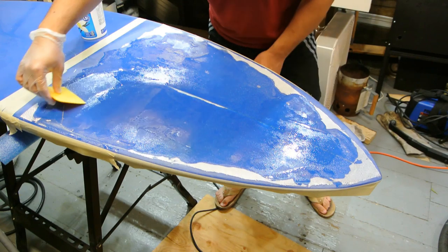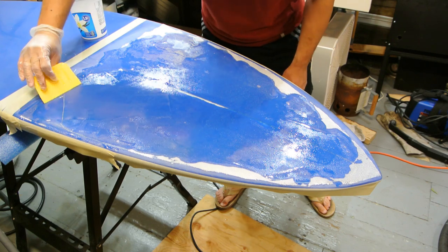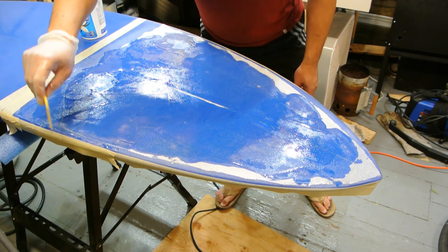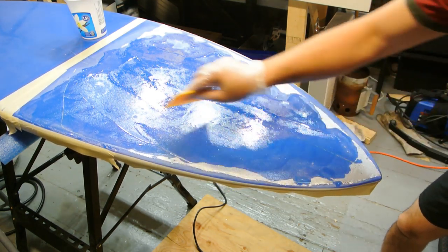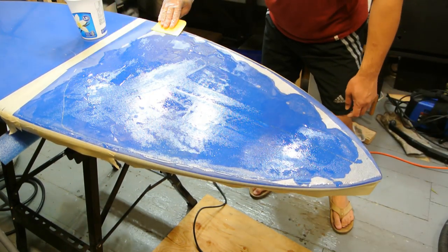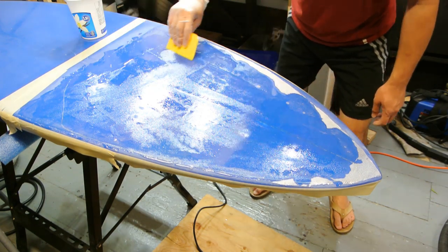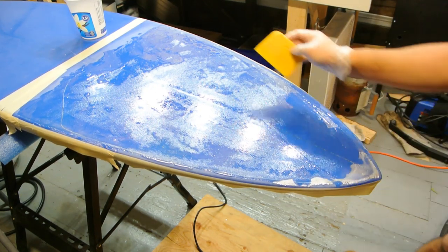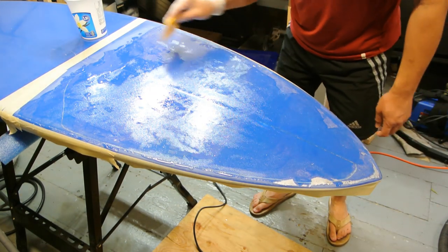I'm trying not to waste epoxy because it's expensive and I'm just a backyard guy doing the best I can. So if I need to mix up a little more resin, it's not a big deal. As you can see it's saturated through now, so I'm going to come all the way down and do the rest — you can see the colors come through nicely. Now that I know I have enough, I'm going to squeegee this off.